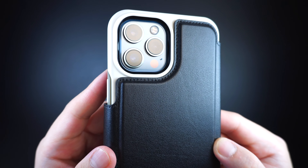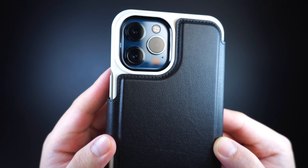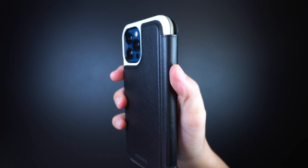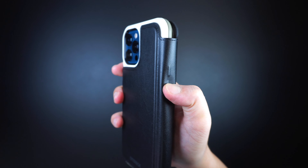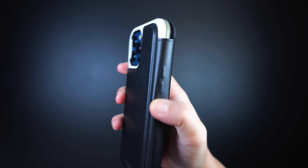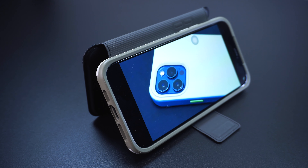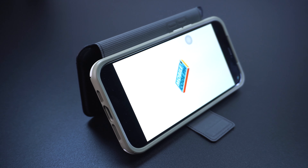Looking on the back, it has an open cutout that gives full access for the camera and flash. Along with traced volume buttons on the sides that allow you to navigate the volume up and down even when the cover is closed. It's also flexible enough that you can use the Folio cover as a portable kickstand support for landscape viewing.